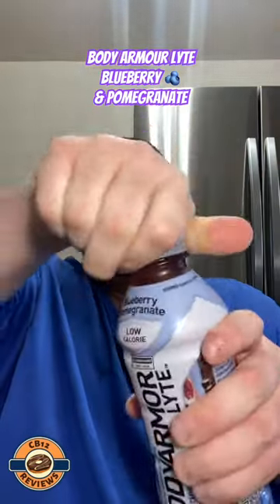Today we are checking out Body Armor Light — this one is the Blueberry Pomegranate. Let's open it up and check it out. Cheers! That's actually pretty good. You definitely get that blueberry and pomegranate flavor.